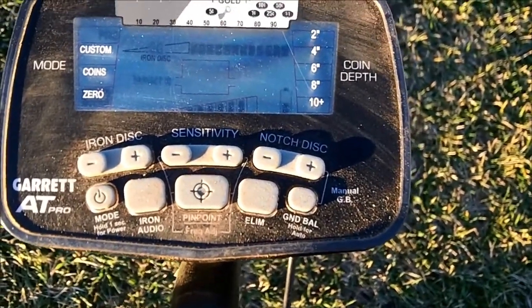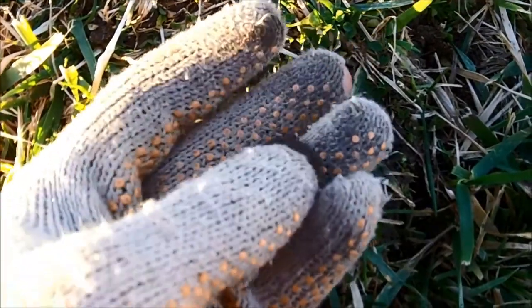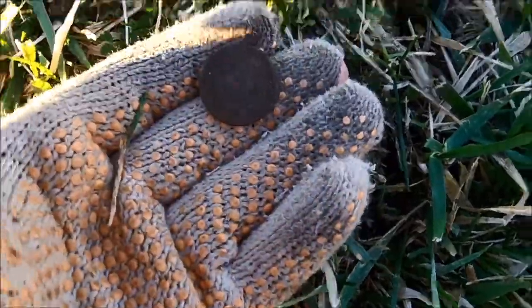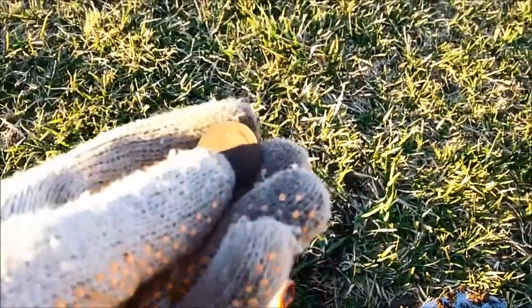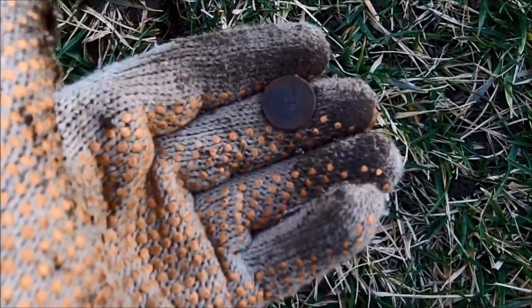So we're going to dig this signal up and nine out of ten it's going to be a quarter. Just like the AT Pro said, about four inches down we got the first clad quarter of the day. And we've also got the first dime of the day — moving on with the hunt.